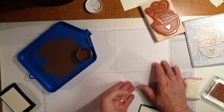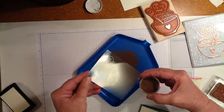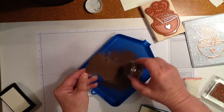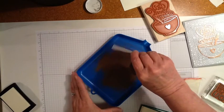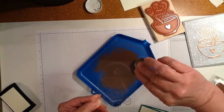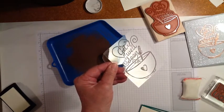Pull it off and then I'm using the new copper embossing powder that's going to be available in the next annual catalog starting the 1st of June. Just sprinkle that copper embossing powder. I really like this copper and they're going to have a lot of new products that go along with the copper in the next catalog. Then I'm going to take my heat gun and heat emboss this image.